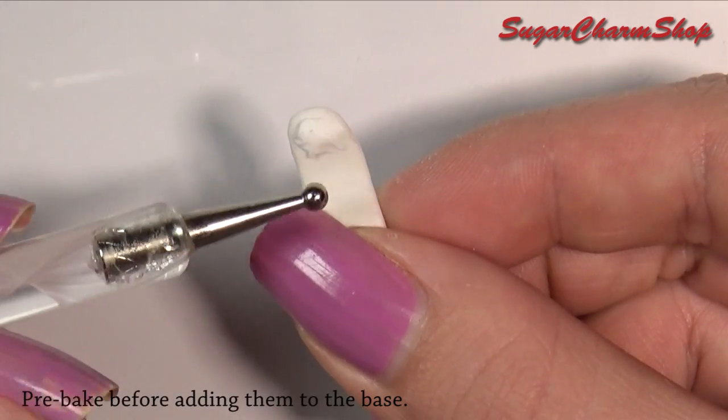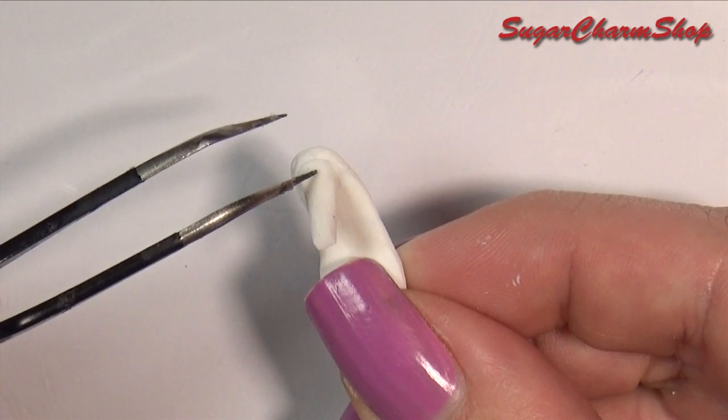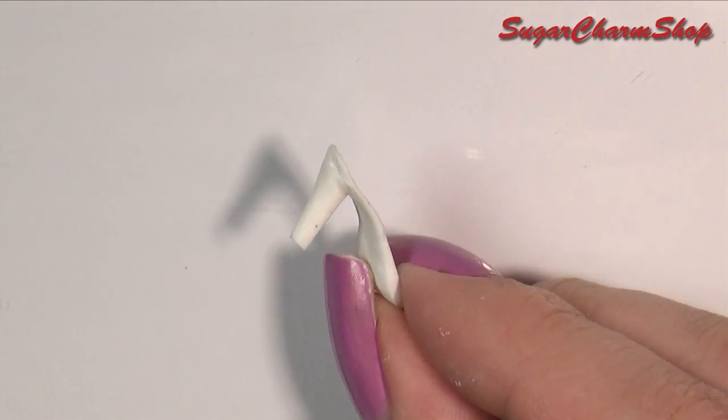Then attach them to the base using clay and liquid clay. And once you're done, you want to pre-bake again.